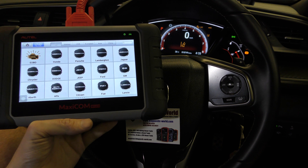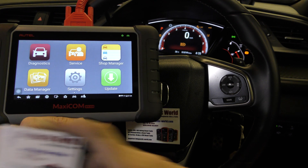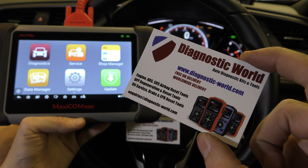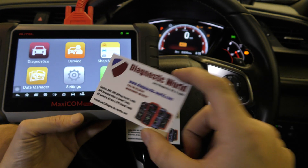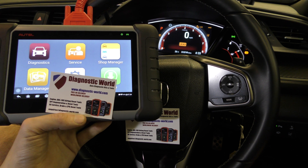It is available at Diagnostic World — www.diagnostic-world.com. I'll put a link to this kit in the description below the video, and I'll also put the Amazon listing in there as well. Thanks for watching and I hope this helps.